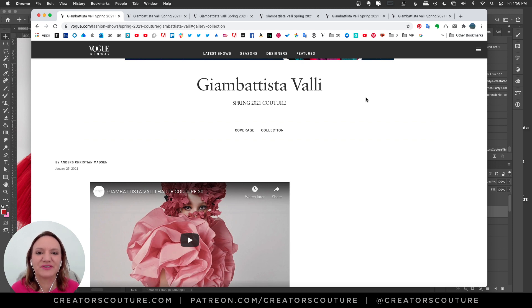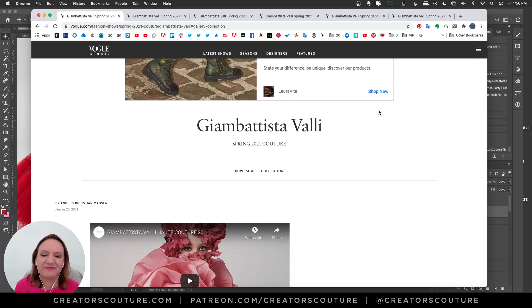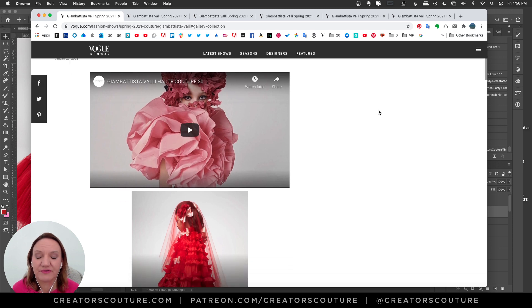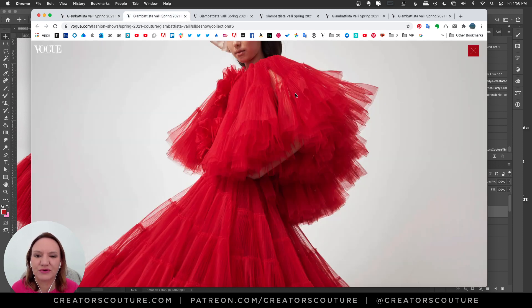Hey friends, Jessica here from Creators Couture. I'm just starting to dig into the Spring 2021 couture collections, and there is a lot going on. I got inspired by this designer Giambattista Valli, and this collection was absolutely crazy, voluminous, and provided a lot of inspiration for me. I actually created a set of brushes inspired by this collection.